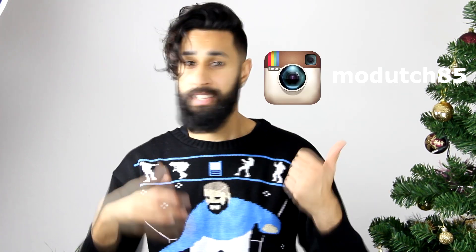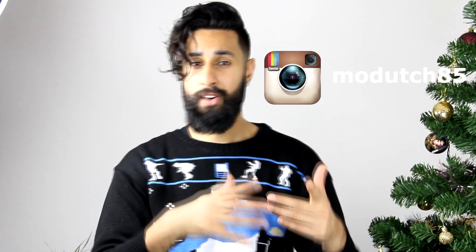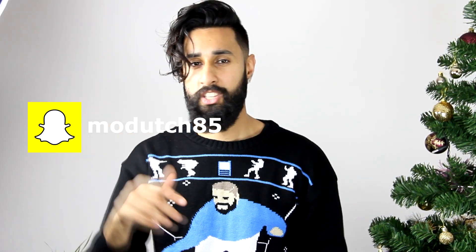Thank you guys for watching. Make sure you subscribe, go visit my Instagram because I've got funny sketches on there and stuff, and you can also add my Snapchat. If you got questions you can ask them here or on Snapchat. Also if you want to see me do any certain videos you can always comment that below — maybe it's an idea for my next video, so don't hesitate to comment. Peace out guys, thank you for watching, I'll see you next time. Bye!